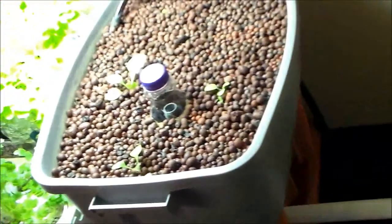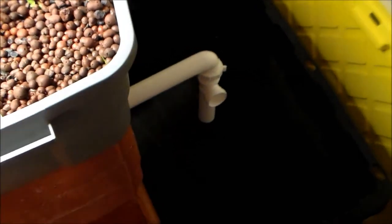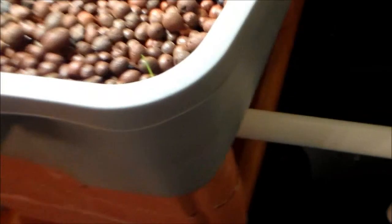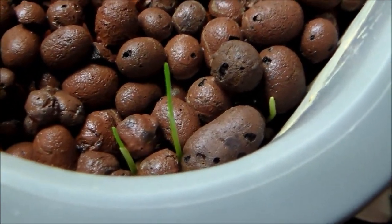It could take a whole year for the system's pH to lower naturally, but it will. I learned you don't want to tamper with it too much — just let it do it naturally. So that's what I'm doing. I also want to show that I got some wheatgrass sprouting up.